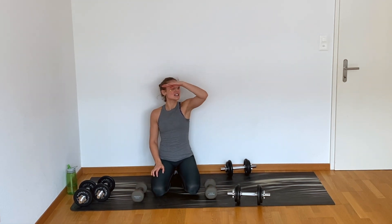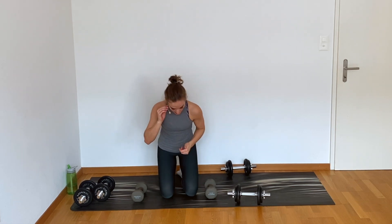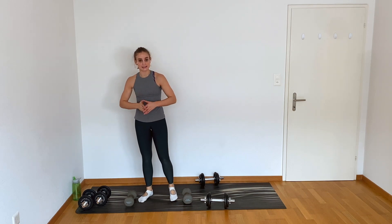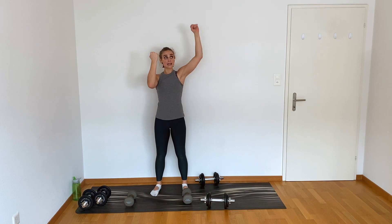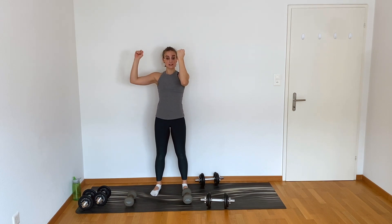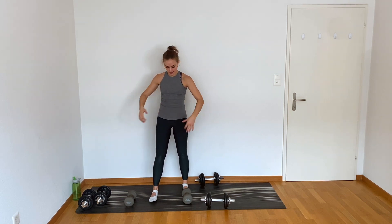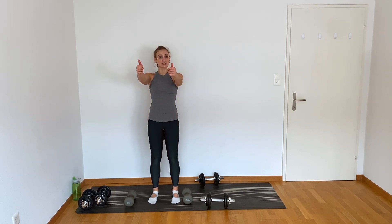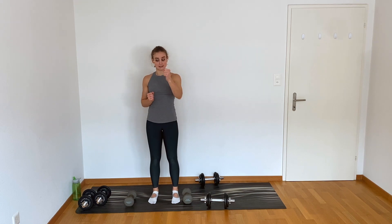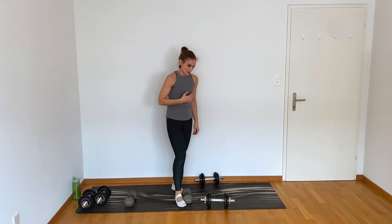Circuit two — we're gonna focus on the shoulders. Coming up to stand, we go first to an alternating Arnold press. You're gonna have the elbows in line with your shoulders, palms facing in, open up, punch overhead — opposite arm, open up, punch overhead. From there, we go to a lat and front raise: arms go out at about a 45-degree angle, palms down, then flip your palms in and reach your arms forward. Final exercise is gonna be punches — nice and easy. Pick those weights, I'm gonna go heavy.